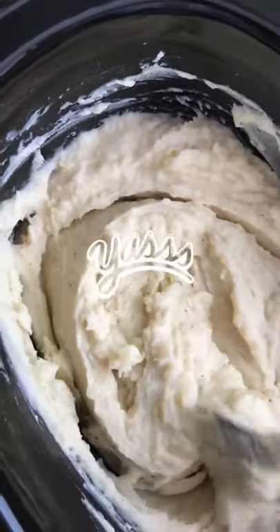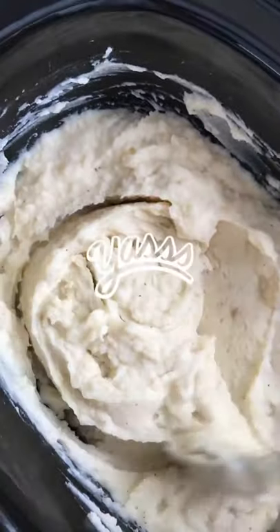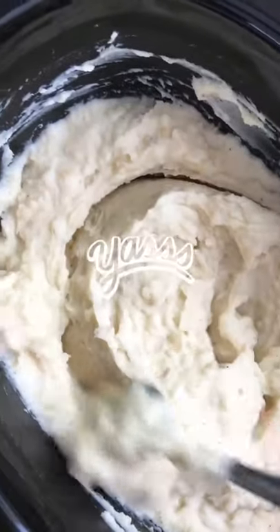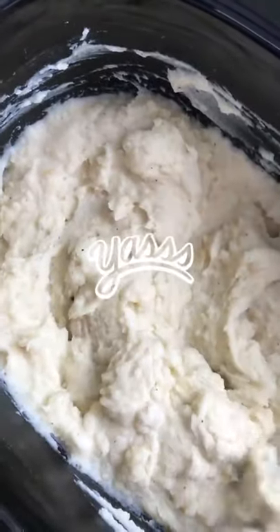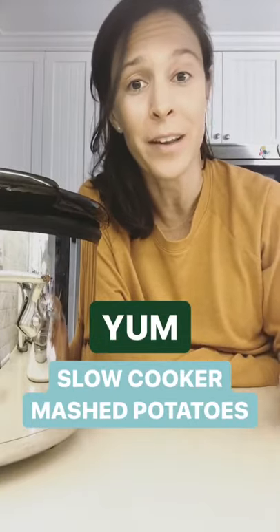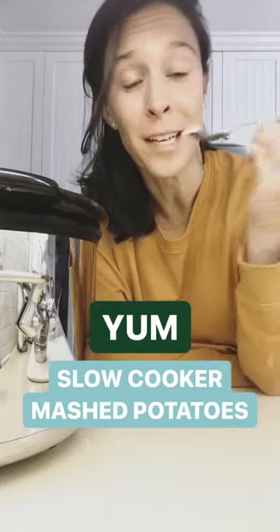And there you have it — perfectly cooked, creamy slow cooker mashed potatoes! I like to leave a little bit of texture, but if you like them thinner you can add a little more half and half. Leave these on warm until you're ready to serve. I hope you enjoyed this episode of Dinner in a Hurry and make these mashed potatoes for Thanksgiving — I promise you're going to love them as much as I do!